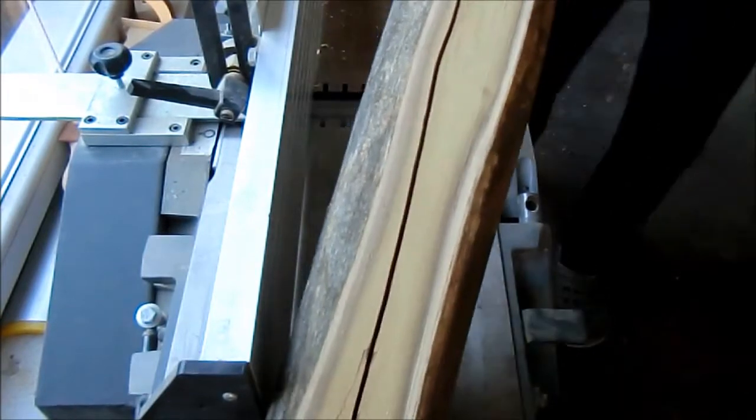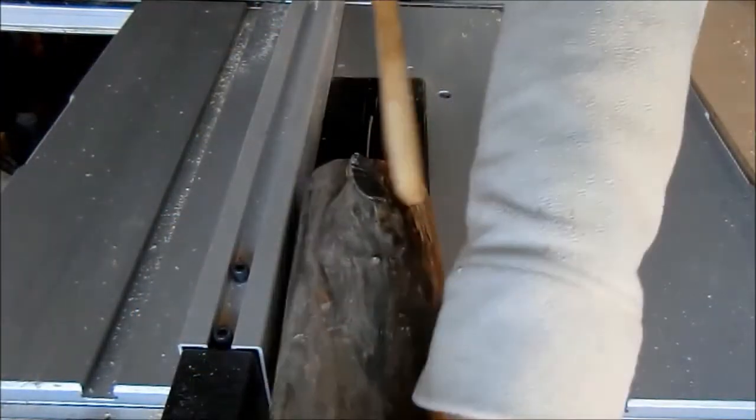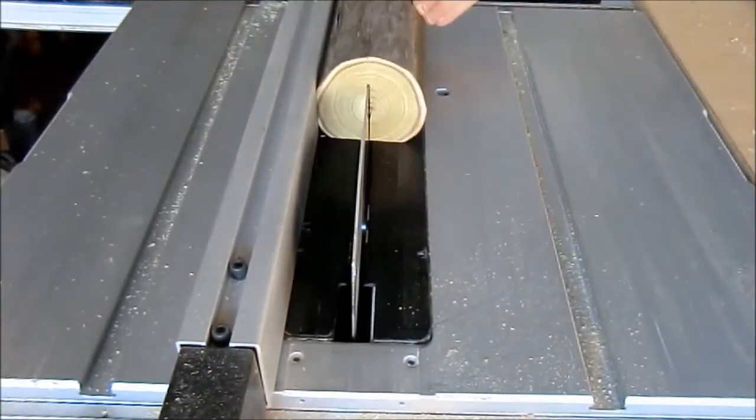Now I will cut this piece of hard wood in half. I am doing that by several passes to avoid burn marks.